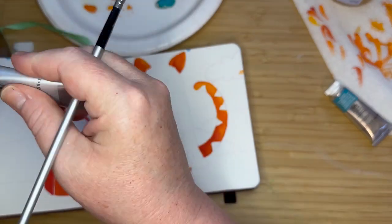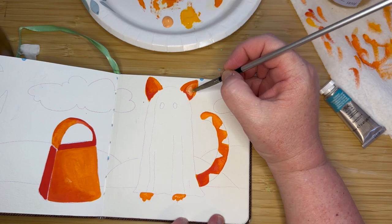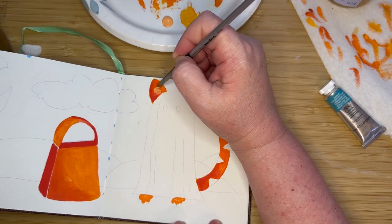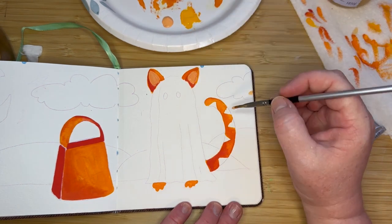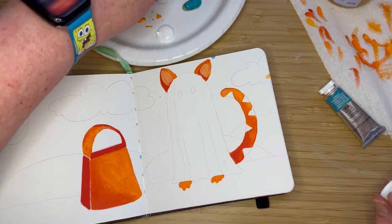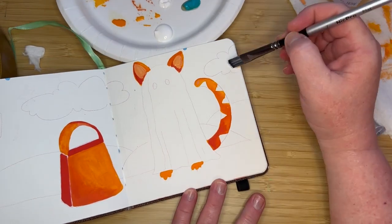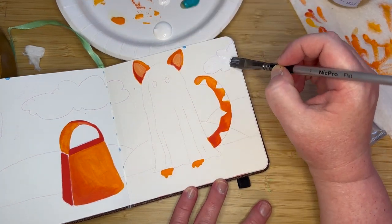I wanted to make the cat orange, like an orange tabby, to kind of juxtapose the orange bag. I like to have balance in my pieces when it comes to composition and color. So you'll see that a lot — if I have orange on one side, I'll put it on the other side, or catty-corner with each other. I'm going to do yellow a little bit later and balance that out throughout the whole piece.